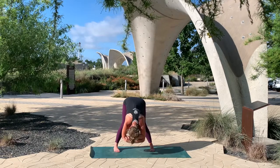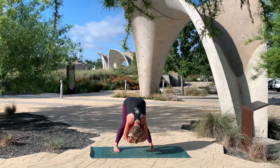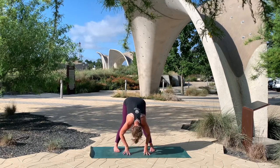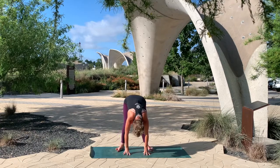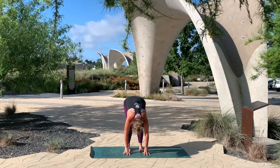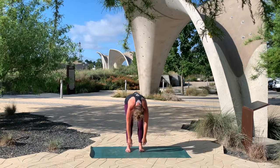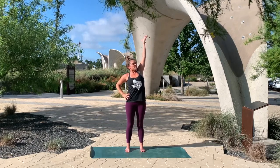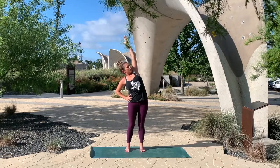And then as you exhale, bring your fingertips in here. Begin to walk your feet a little bit closer, right under the hips. Slowly unravel, coming all the way back to standing, finding that nice Tadasana posture. Now reaching back up towards the sky, all ten fingers high. As you exhale, bring your right hand to your right hip, reach through the left fingertips, and then exhale, lean over towards the right side.